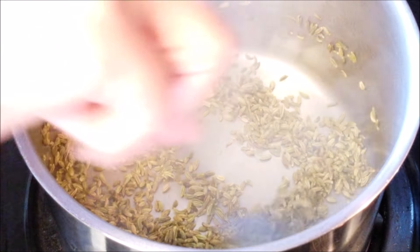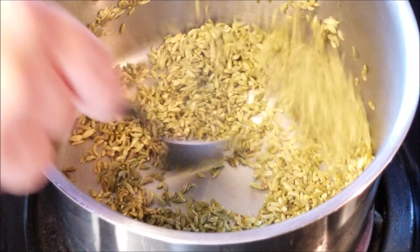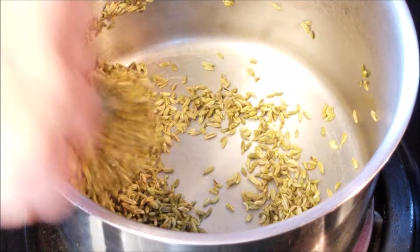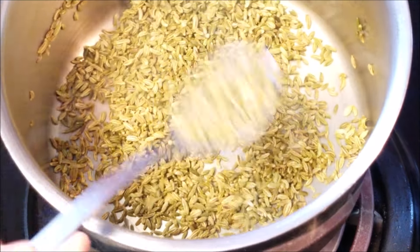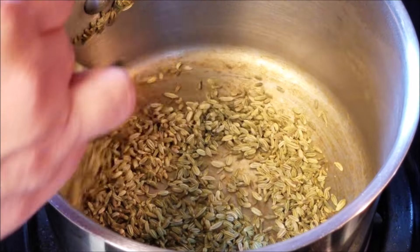Toast this for about five minutes while moving it around. Just make sure it's not on very high heat because that's going to burn the seeds and give a bitter taste to your fennel tea. You'll also notice that as it dries it becomes more fragrant and the seeds move around more loosely.